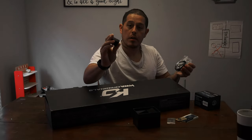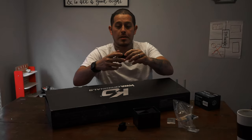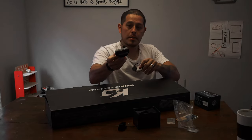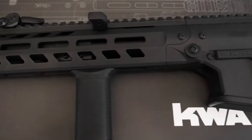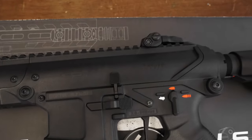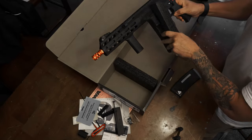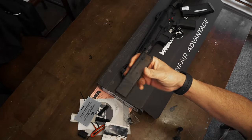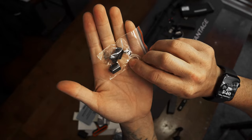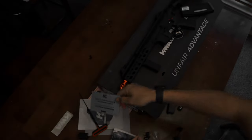You got your Allen wrench, a riser, and a T1-style red dot - look at that, guys. I'm calling this a win! Nice sturdy foam. The magazine - this is the one with the follower. You get a speed loader, extra little sections of Picatinny, and in this little bag you get two quick detach sling mounts.